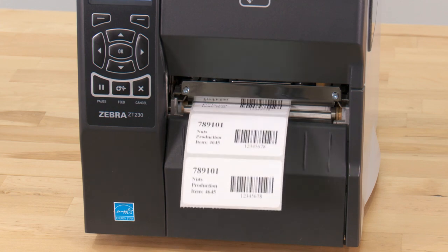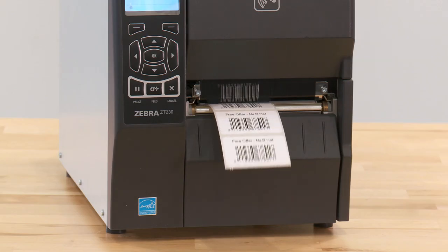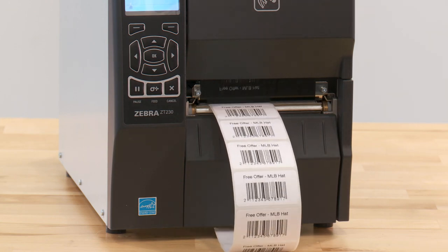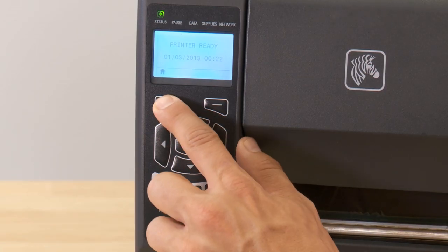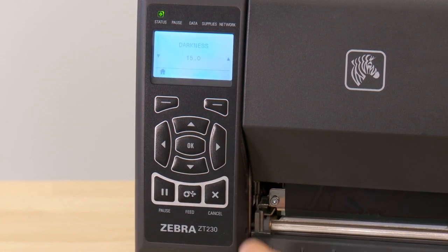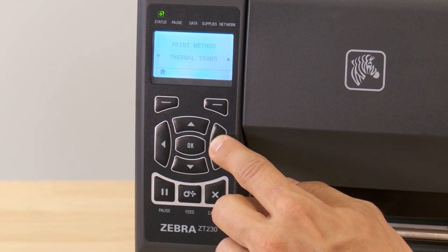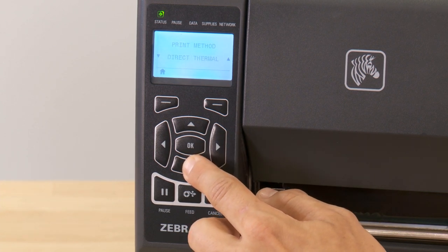You may need to change the type of printing based on whether you are using direct thermal labels or thermal transfer labels and ribbon. To edit the print type, go to Home to choose Settings. Arrow over to Print Method and choose either Direct Thermal or Thermal Transfer.